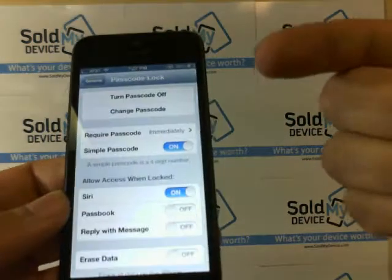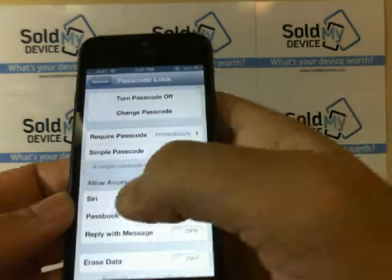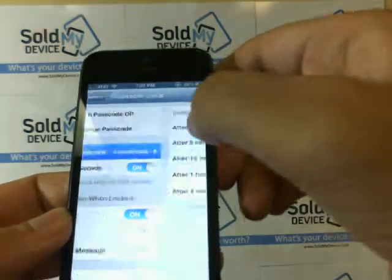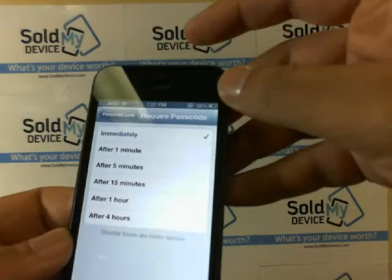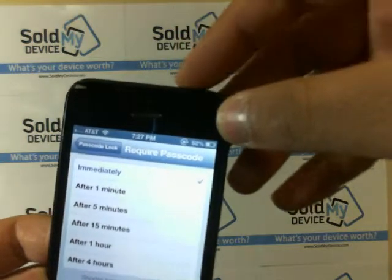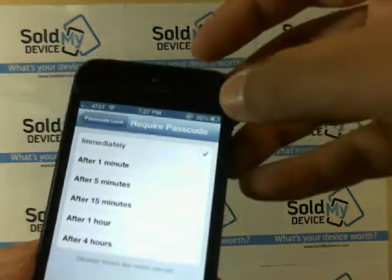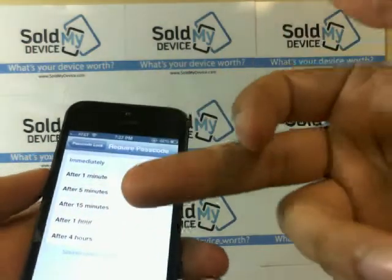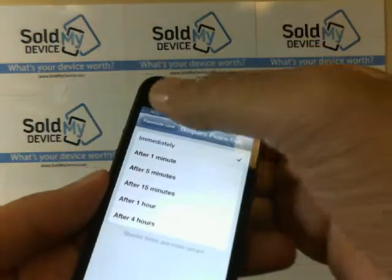Now that your password is set, you get to configure the settings. You can select where it says Require Password — immediately, meaning if you hit the power button it will ask for a password when you wake it up again — or after one minute, one hour, four hours, whatever is easier.